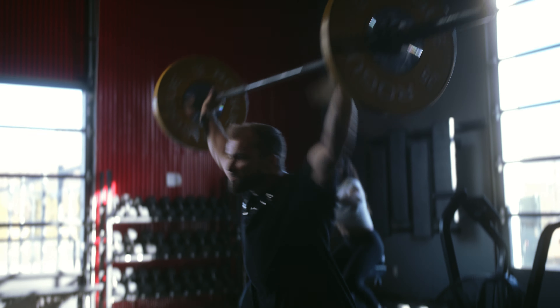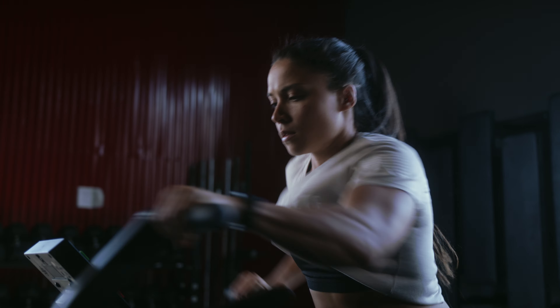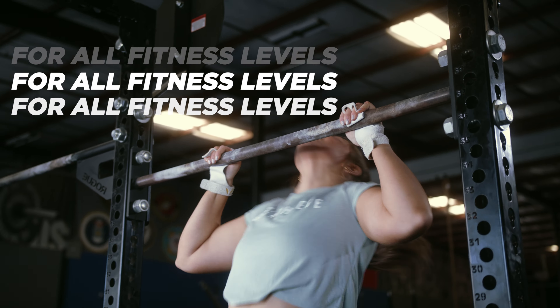All right, we have a pretty classic CrossFit workout here. Don't go out too hot on that first round. Squat snatches — you probably want to do quick singles. You want to pick a pace that you can stick with on the echo bike. And then if muscle-ups aren't in the cards for you, we're going to go burpee pull-ups.